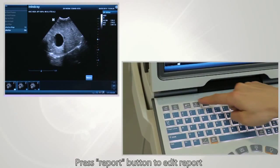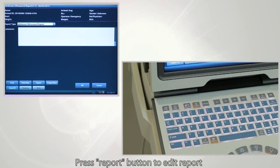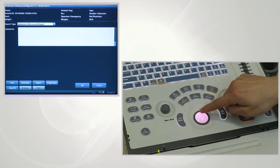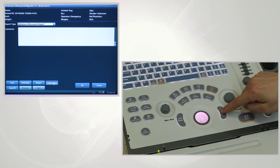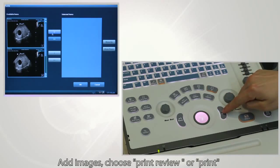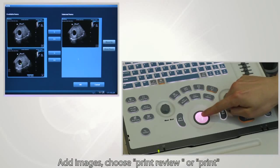Press the report button to edit the report. Add images and then choose print preview or print.